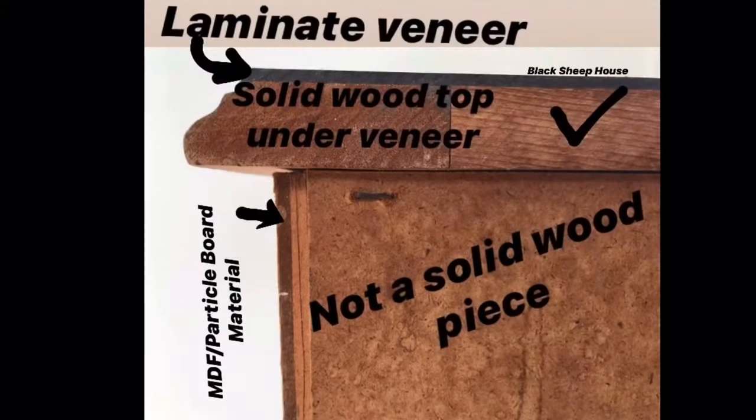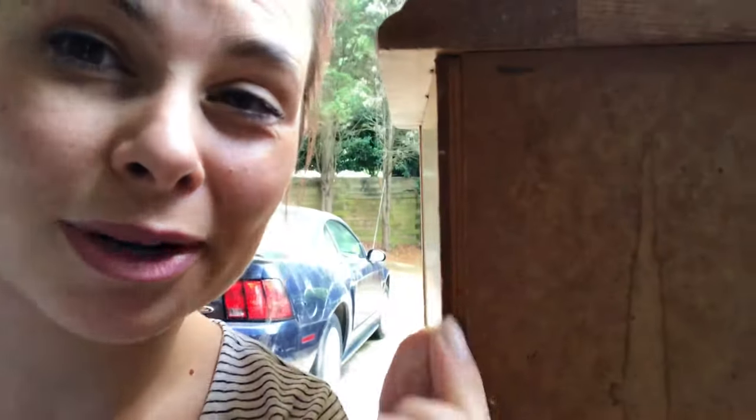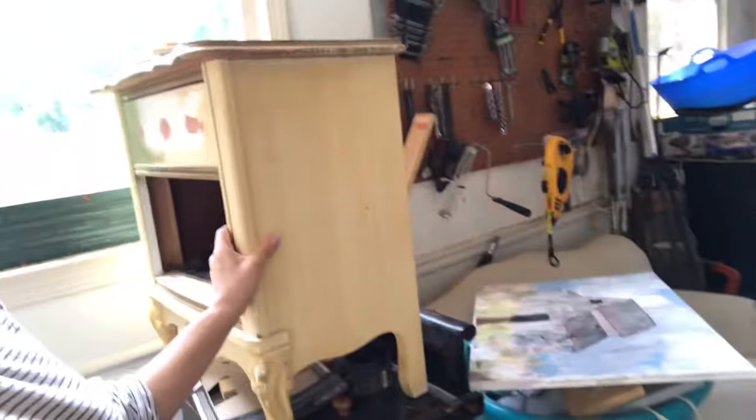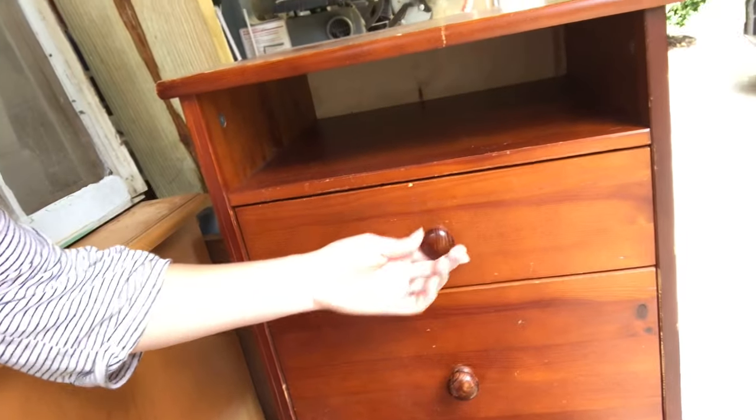I'll take a picture and put it on here, but you can clearly tell when you look at the side — this little strip is like a cardboard type material. This would actually be a terrible project for doing a bleached wood finish on. But this other piece right here would be great — I can tell that it's solid wood.